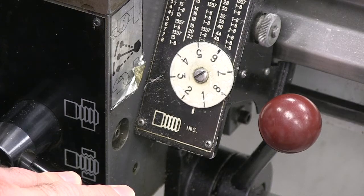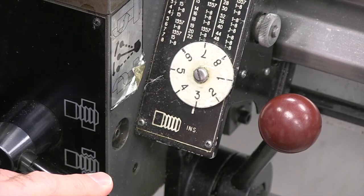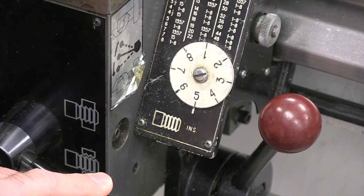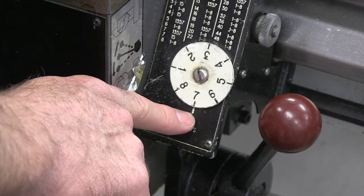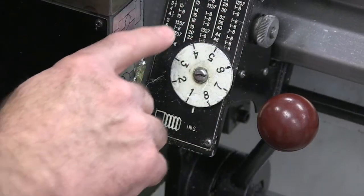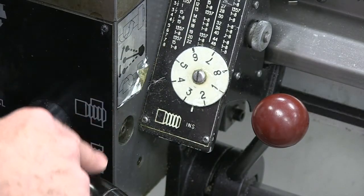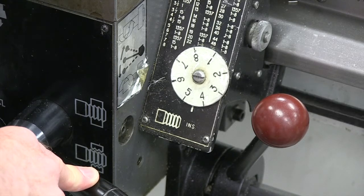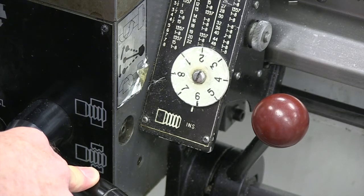We're getting ready to try out engaging our half nut. Remember, we're not going to use our feed lever in any way, but we're engaging the half nut. The half nut is indeed a nut cut in half, and it grabs onto the lead screw. What you're seeing right here is our threading dial. We have a marker at the bottom. For number 16 threads per inch, I can engage my half nut lever on any number one through eight — it's an even numbered thread, so any line would be appropriate in this situation.